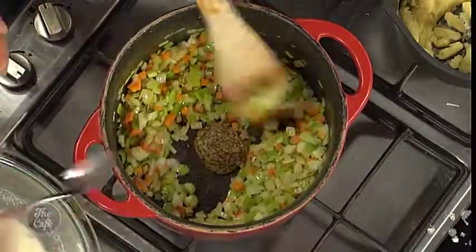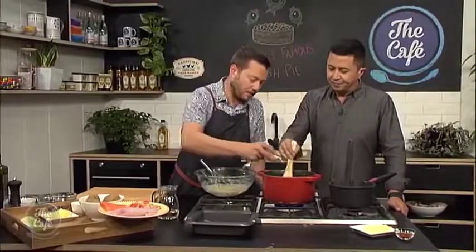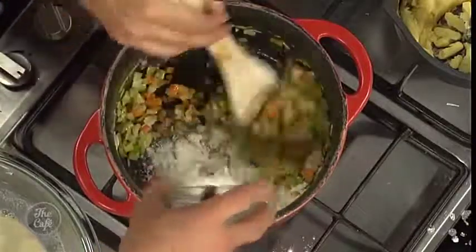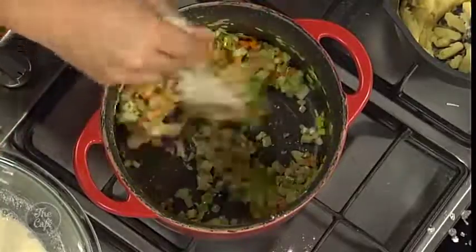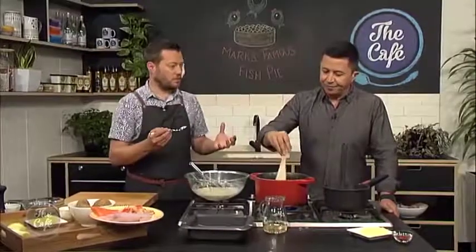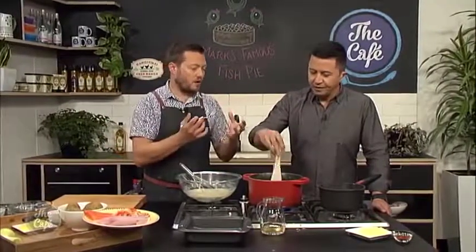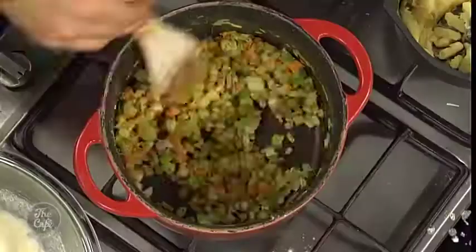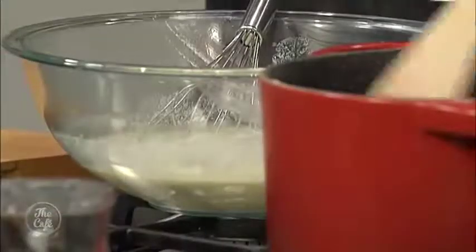Now we've got a little bit of mustard — stir that in — and now we're going to pop the flour in. Sprinkle it in and start stirring it through your vegetables. Wait until all the flour coats your vegetables, and then we can start adding the wine. Bring that up to the boil so the alcohol will be burned off, and then we can start adding our milk. We've just strained the shells out — it's full of flavour — and that's going to be the base of our sauce. The smell is full of flavour. Wine can go in.